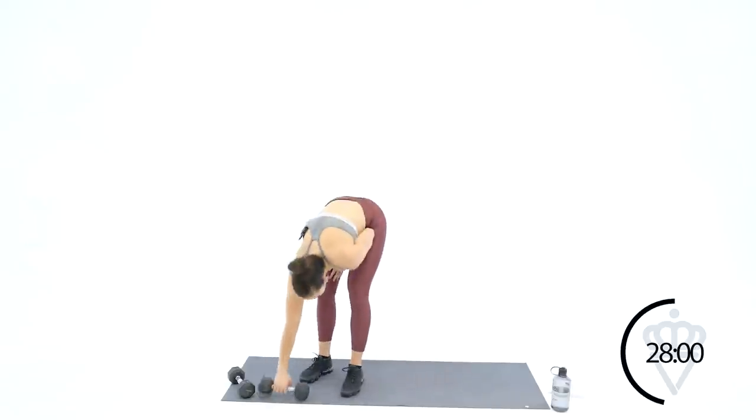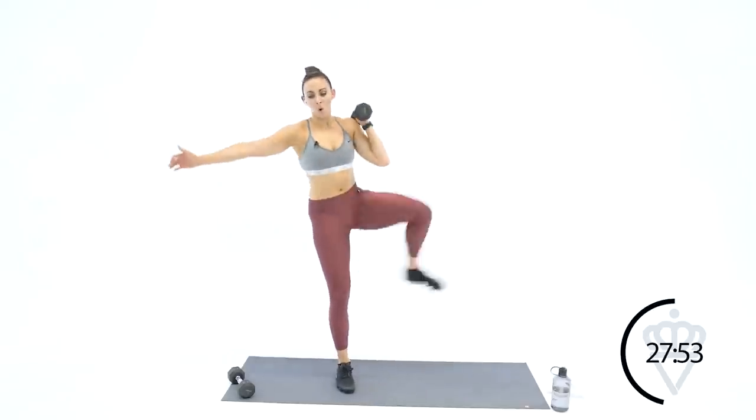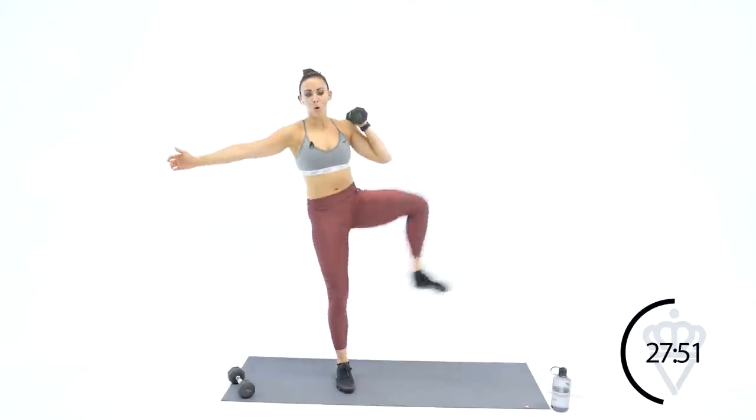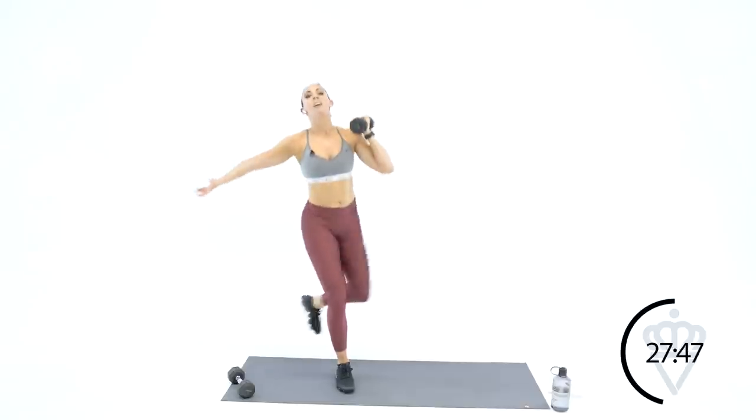Mentally reconnect again — just 20 seconds is for you to tell yourself, 'I'm okay, I've got it. This is tough, but I'm here, I'm doing it and I'm going to finish.' Three seconds — dumbbells in your left hand, let's move that left leg back. Inhale, exhale, inhale, exhale — 20 seconds left, keep that right leg dug into the ground.